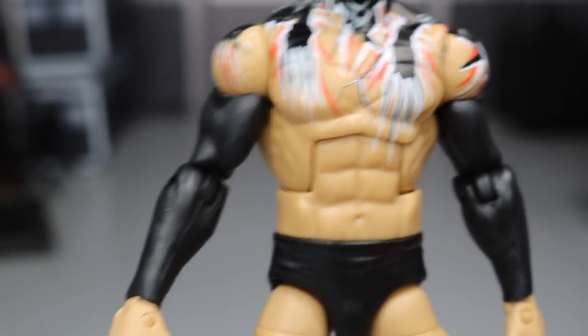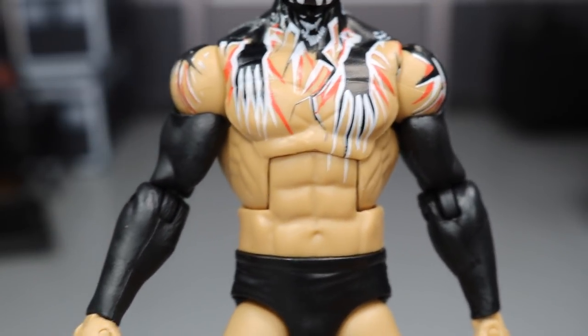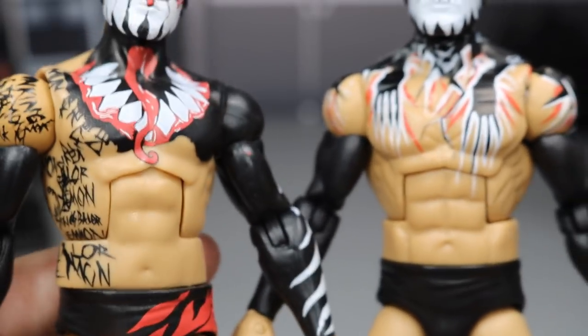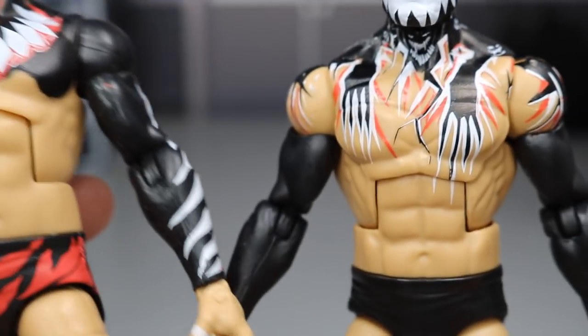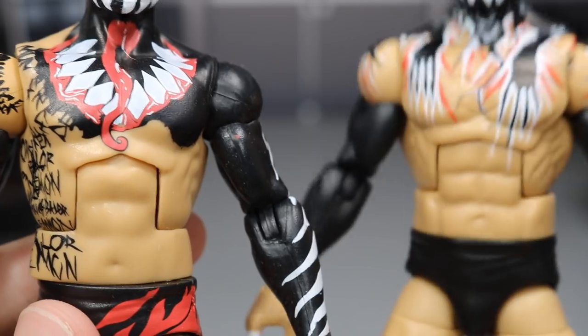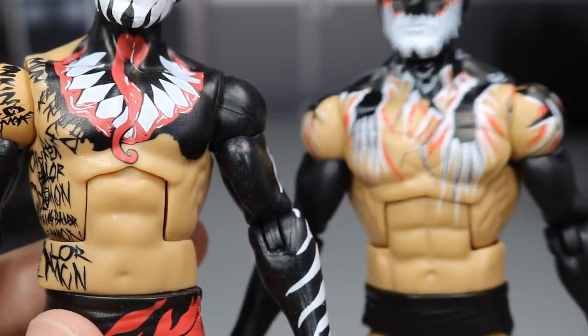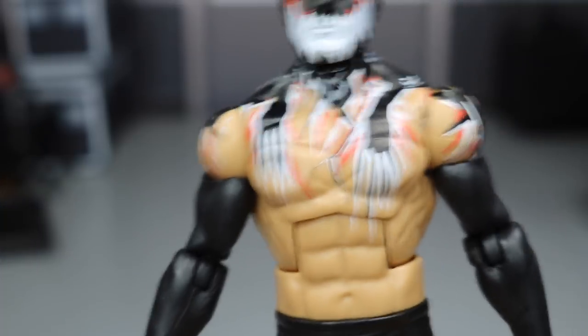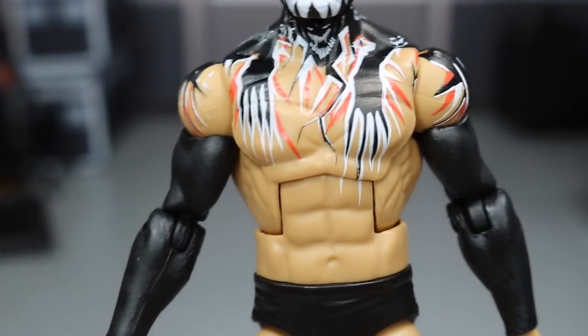We actually have a ripped up torso - thank God almighty. Look at the comparison: terrible choice versus beautiful choice. You look at Finn Balor - what does he look like? He looks like this. Stop cutting corners and give us the right torso.